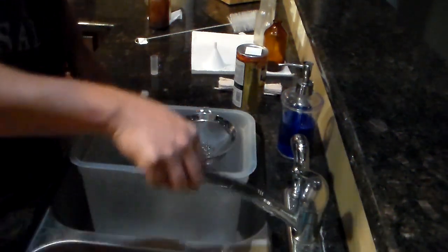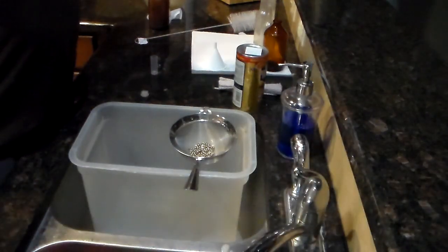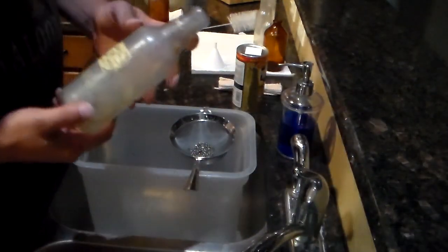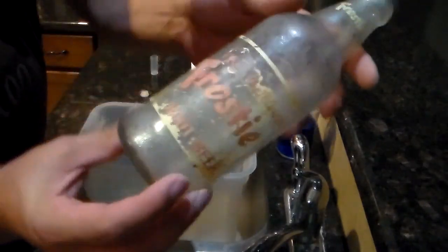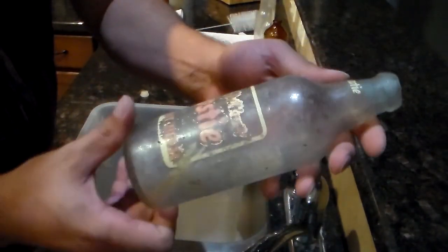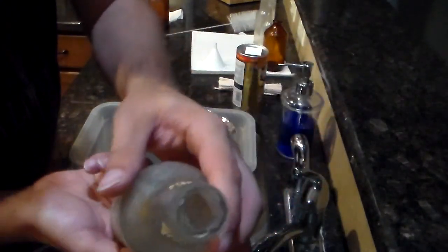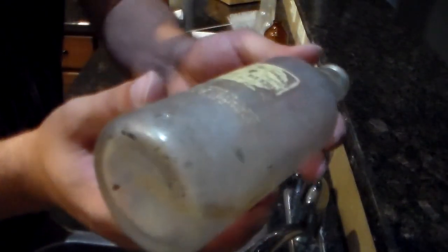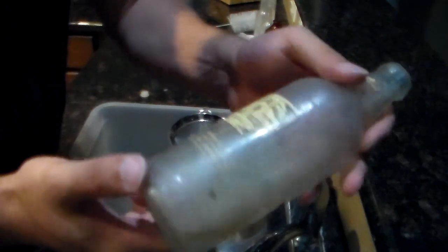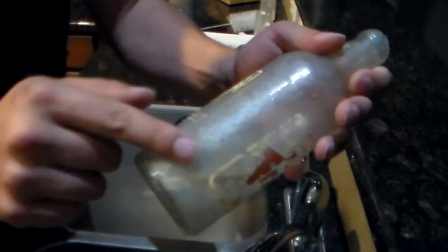We're going to be using steel shot — actually shaped steel — to clean old bottles. You can see how dirty this one is; it's an old frosty root beer bottle found at a bottle dump. Broken top — there's the bottom for reference — you can see the dirt in there.